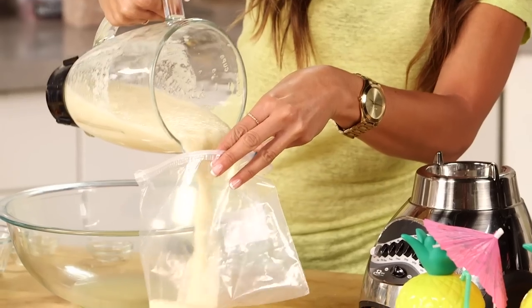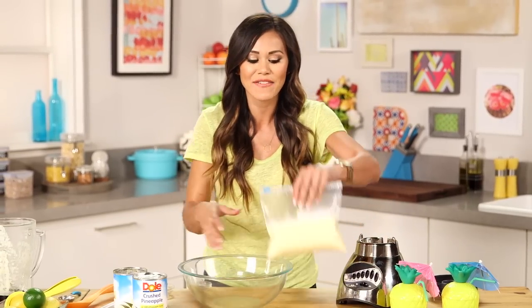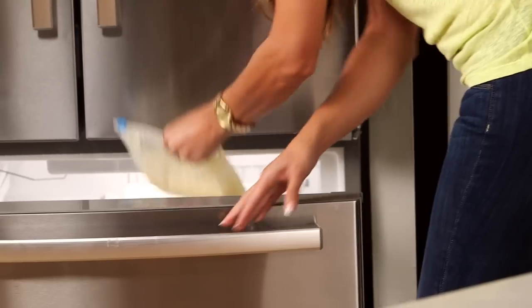Now I'm just going to put all of this into our Ziploc bag, zip it up, and we're going to put this into our freezer for about an hour and a half, or until it's the consistency of a slushie.